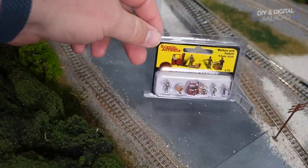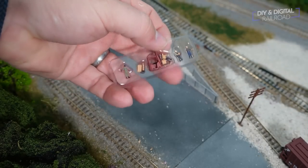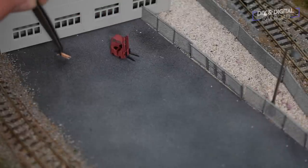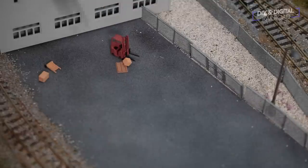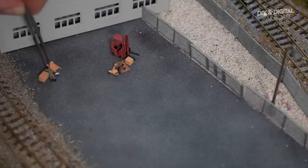Now it's time to add some scenic accents. I'm going to be using this set from Woodland Scenics of some dock workers and yard workers. It's a really detailed end-scale set — it's got a forklift operator, a guy wheeling out a delivery, as well as a couple of other figures and boxes. So it's going to look really great and be one of the things that brings this whole scene alive. The first thing I do is go ahead and do a rough placement of where I want everything.